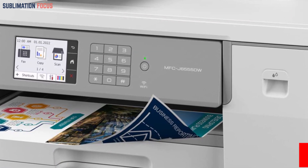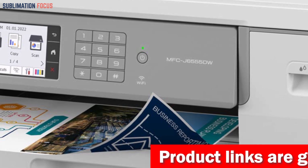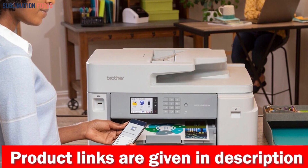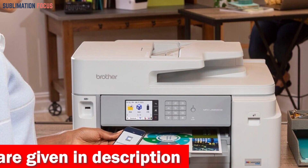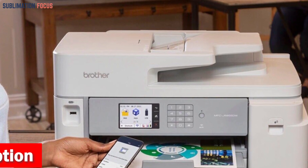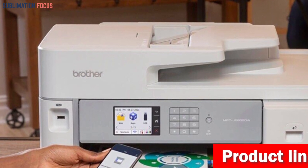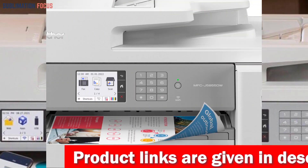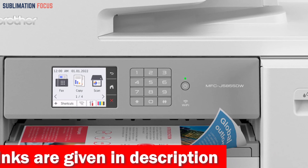Number five is the Brother MFCJ 5855DW Color Inkjet Printer. Sublimation printing is a great way to create eye-catching and durable vinyl stickers, and the Brother MFCJ 5855DW is one of the best vinyl sublimation printers for 2023, thanks to its fast print speed and impressive range of features. With a straightforward setup process, you can start producing custom stickers quickly. It supports ledger-sized paper printing up to 11×17 inches, backed by a 250-sheet paper tray, 100-sheet multi-purpose tray, and a 50-page automatic document feeder.